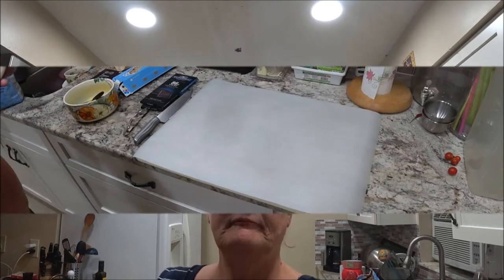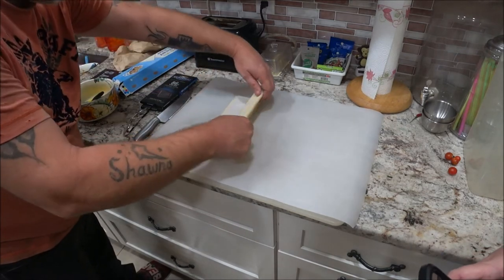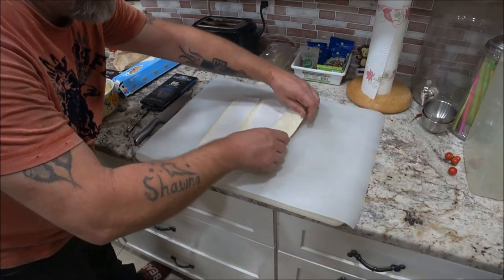We had trouble with the audio so I'm just narrating on top so you guys can get some of this. I don't know why the mics were not working. Here he's bringing out the pastry and he's going to roll it out and we're going to put the chocolate on there.